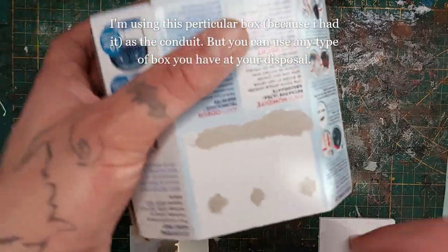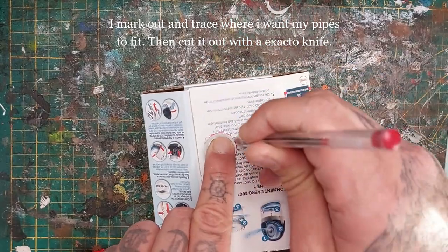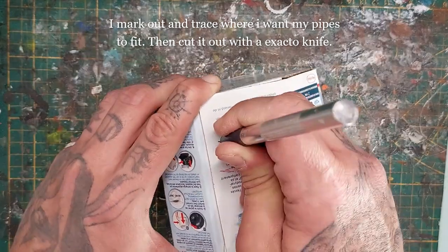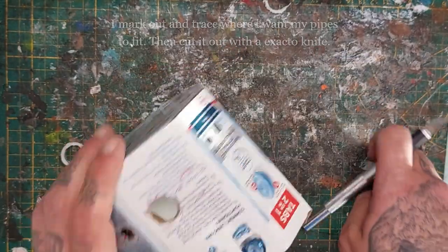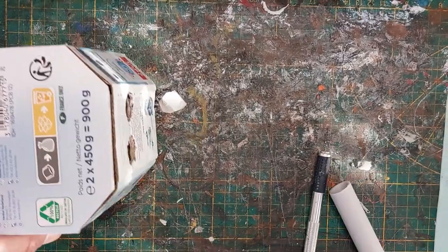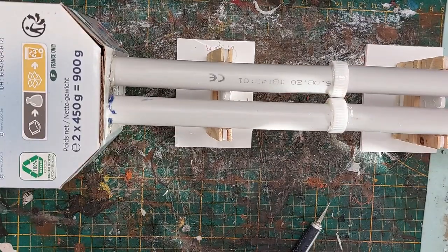I'm going to use this particular box as a conduit because I like the shape and it matches the rest that I've made. If you have a square box or want to make something else, feel free — it doesn't even have to be this size, just be creative, a simple square box would do just fine. I've marked out where I want my pipes to enter the conduit, traced that out and cut them with my exacto. I'm using another piece of PVC pipe pushed into the holes to make the pipes fit more snugly. Now I put hot glue in the holes and press in the pipes — and now I have my pipeline with my conduit.